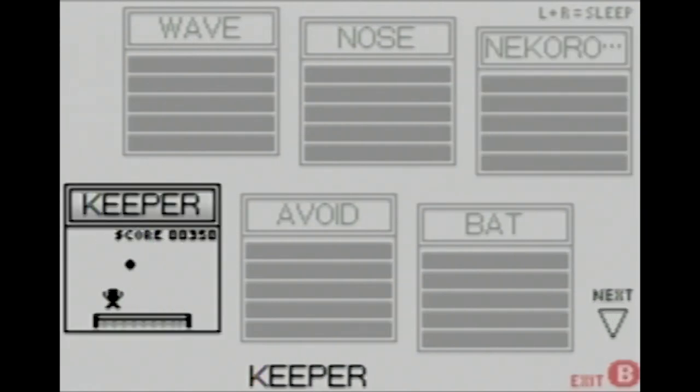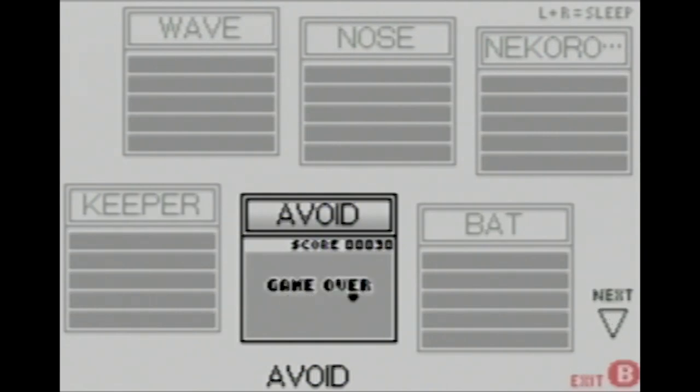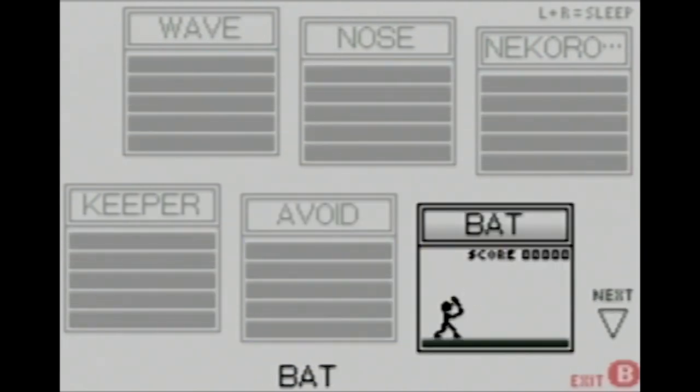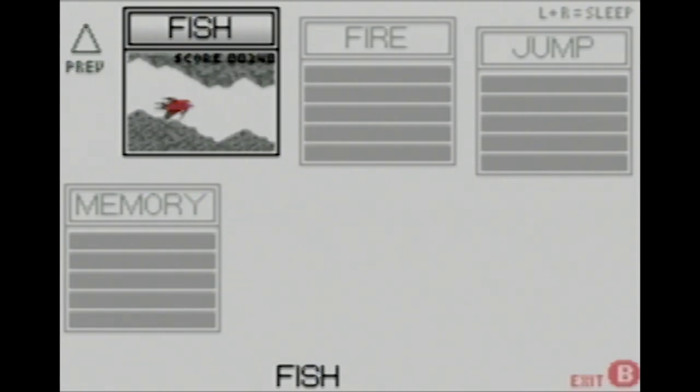Next is Keeper — you're a goalkeeper, deflect the balls; one gets in the net and you lose. Then Avoid, where you're a bat avoiding some balls — pretty much it, absolutely riveting. In Bat, you're actually a batter and you have to hit baseballs; miss one and you lose. Then Fish, which is basically like Chopper — that old Flash game where you fly through a cave avoiding the walls. It seems to go on forever and it's actually hard to lose.